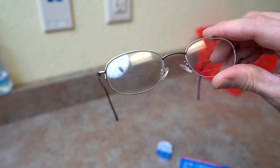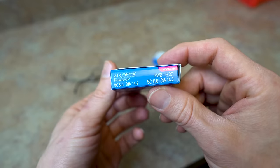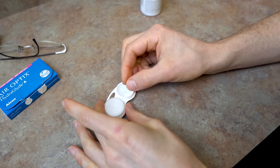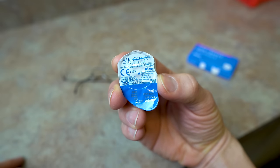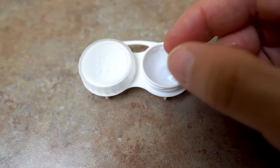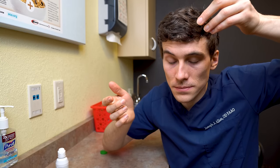Tip number six: to make your exam go easier and smoother, if you have prescription eyeglasses, bring your old prescriptions with you. Same thing for any contact lens boxes or a copy of your contact lens prescription. This helps us know what you've been wearing so we can compare and tell if things have changed, need to change, or should stay the same. If you plan to get contact lenses updated, try to bring some in with you so we can put them on your eye and do a thorough evaluation — it saves both of us time.